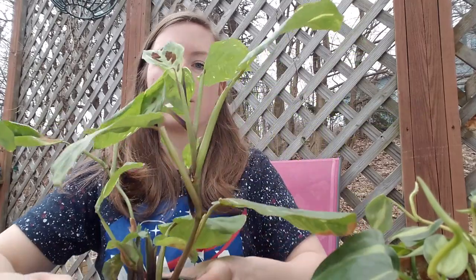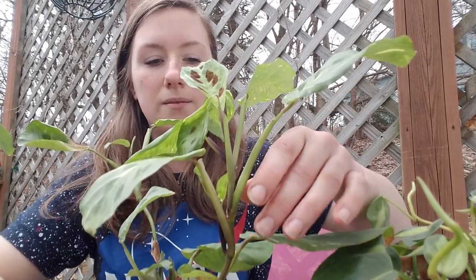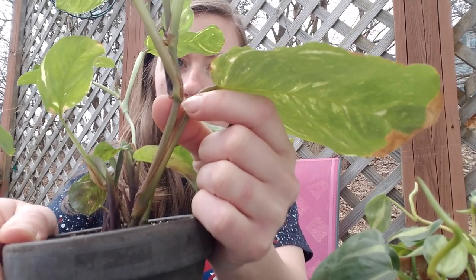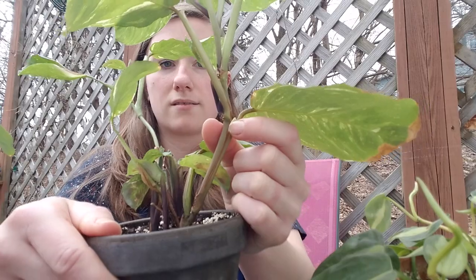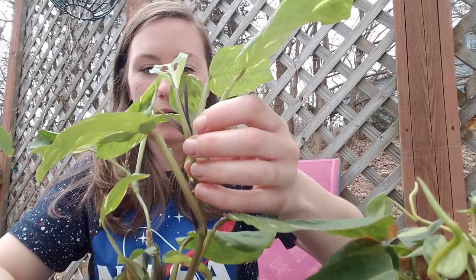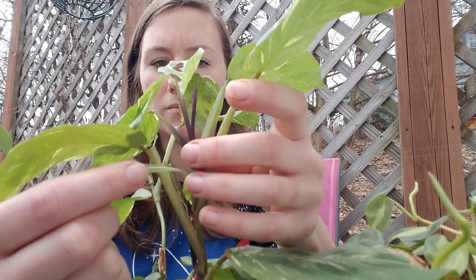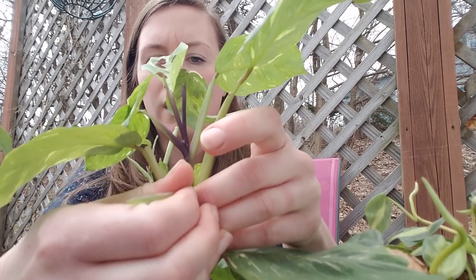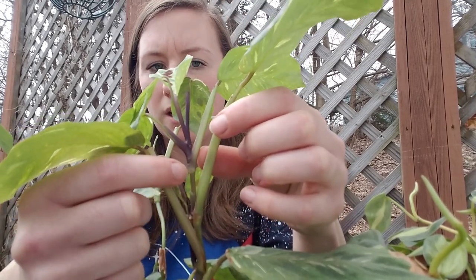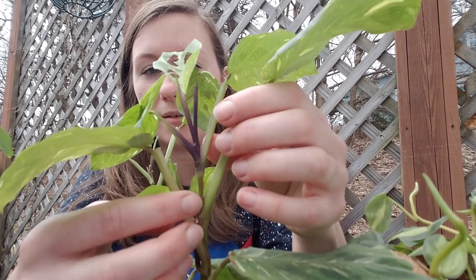I'll show you where to cut. On these Maranta plants they have elbows — that right there is where the roots will come out of. I'm not going to cut it that far down just because that's a very big piece of the plant. I'm going to cut it up here. This is just an old sheath from the new growth — pull that off. So it has an elbow here and an elbow up here. I'm going to cut it here because that is more defined up here.